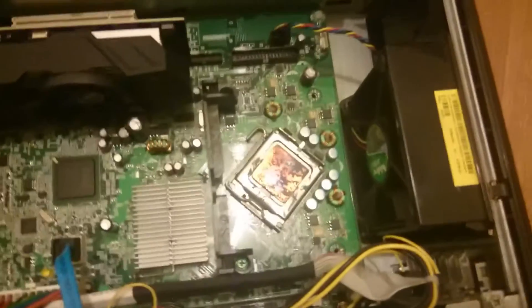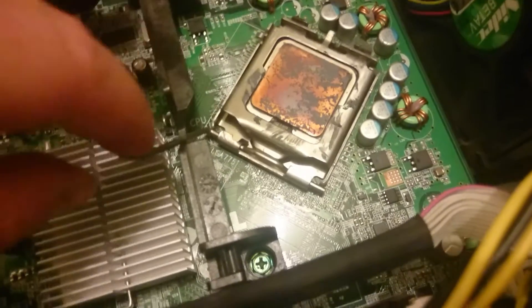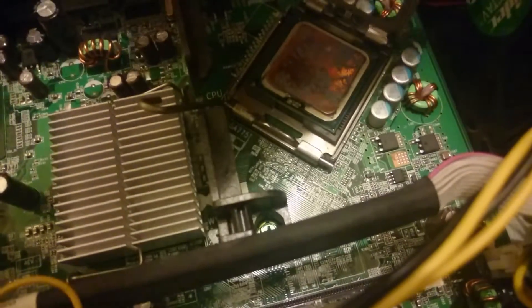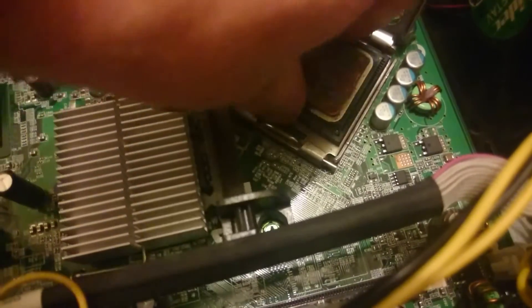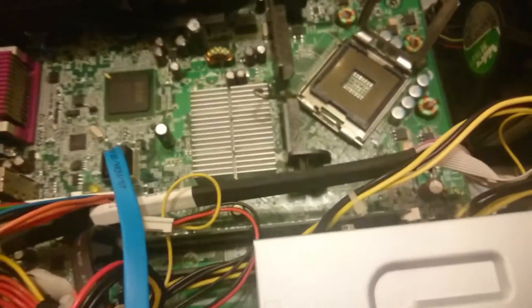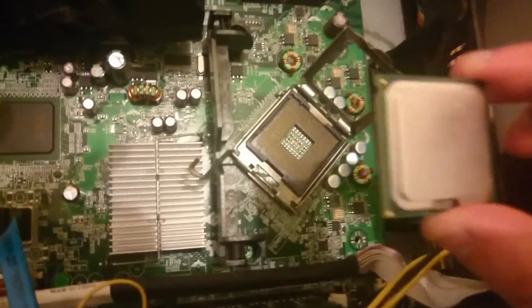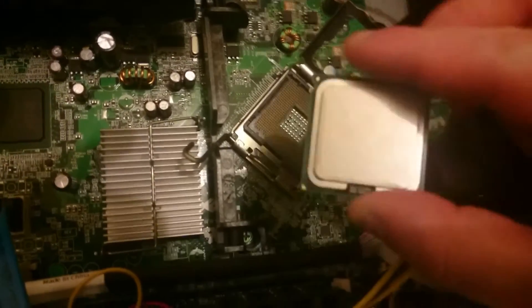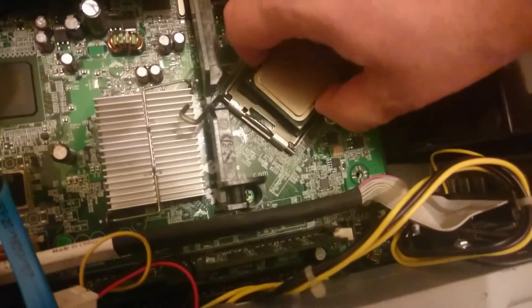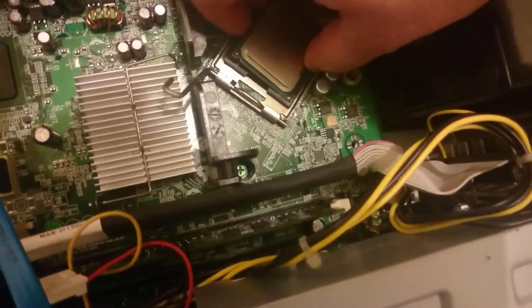And you'll see an existing processor. If you just pull it onto the side and up, then this guard should simply lift off, and you can lift out the old processor. So that's off. I've got the new processor. Let's see what happens when we try and fit it here. If we line up the notches, what you'll find is you can't put the processor in there.